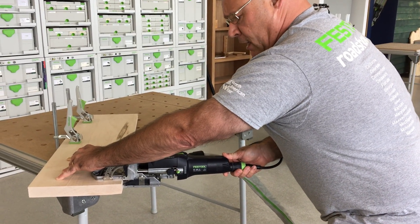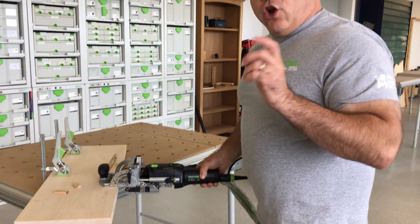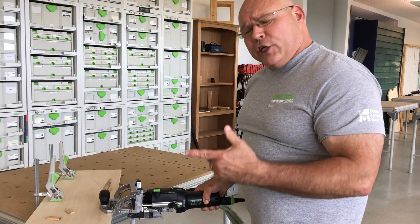If you do it at a steady plunge rate, not too fast, not too slow, you don't hear anything.